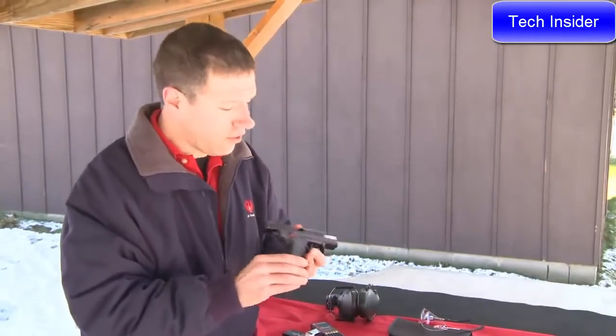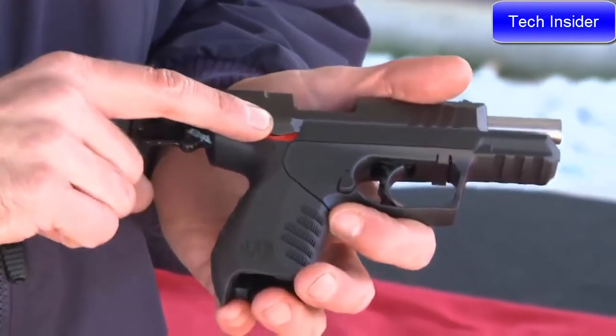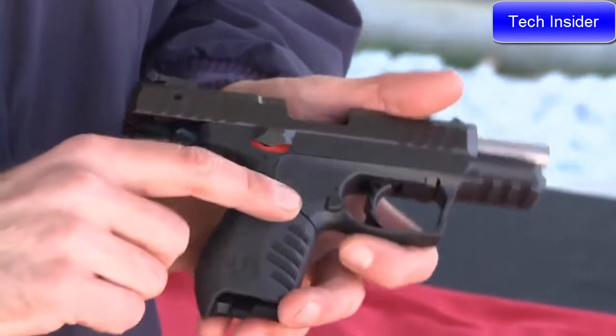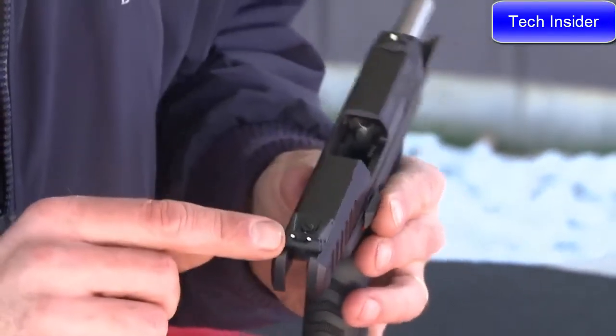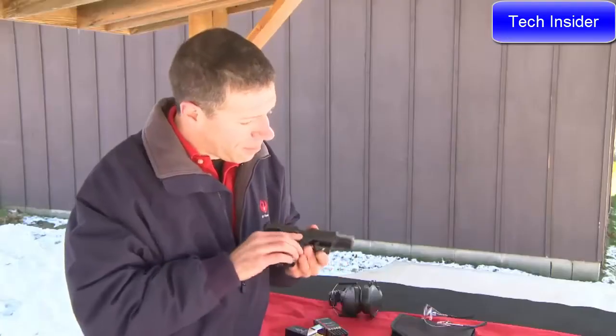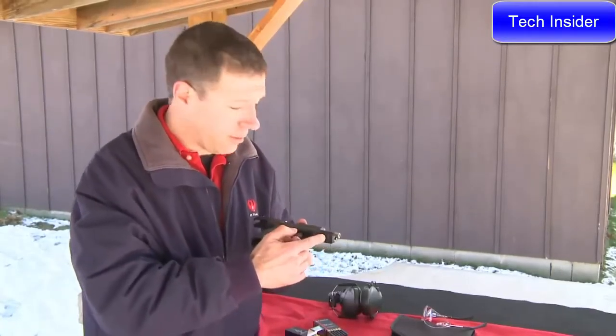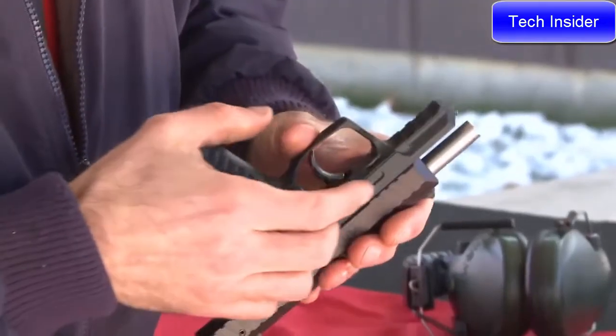The gun itself is full of features. It has cocking serrations front and rear. We have an ambidextrous decocker safety, ambidextrous magazine release. It has three-dot sights, fully adjustable at the rear, and the rear blade is also reversible to a plain black blade. It has a Picatinny rail on the bottom for mounting lights, lasers, and other accessories, and one of the easiest takedowns in the industry.